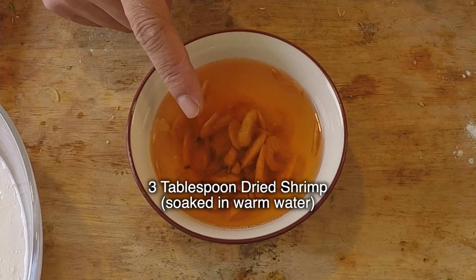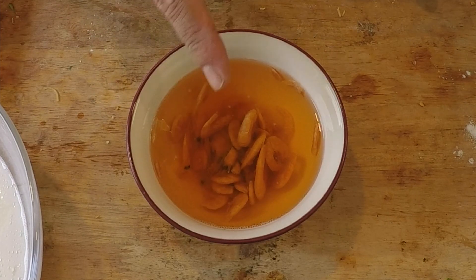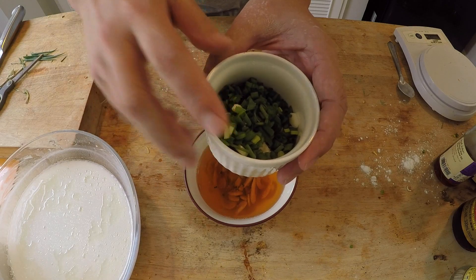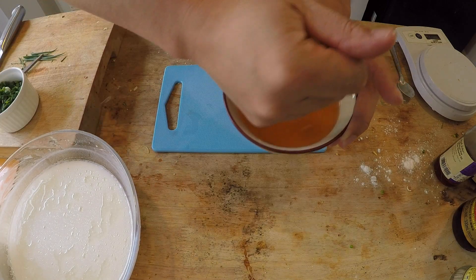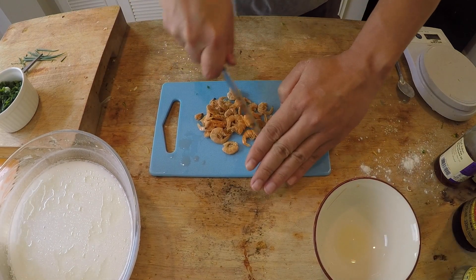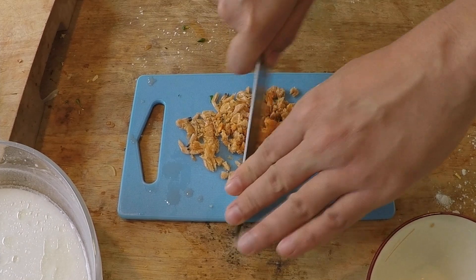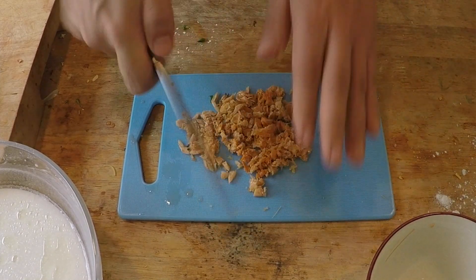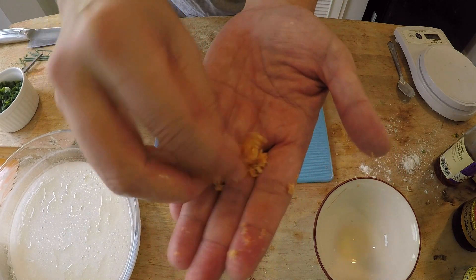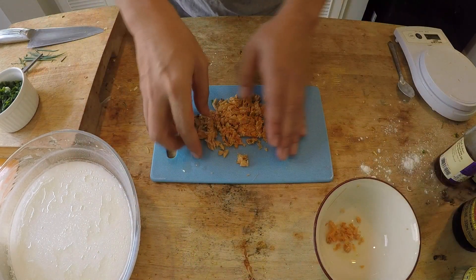While that rests, I'll show you the other ingredients. I have three tablespoons of dry shrimp soaking in warm water, and 25 grams of spring onions — about two stalks. If you can find green onions, use those instead, but spring onions are a good substitute. For the dry shrimp, just squeeze out the water and mince it to a slightly coarse consistency.